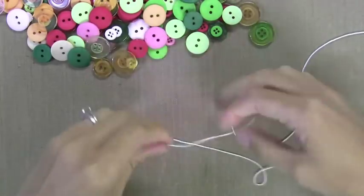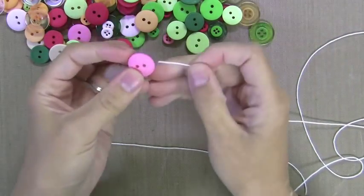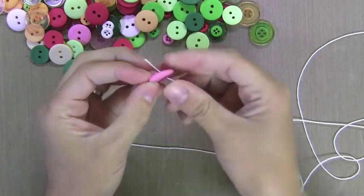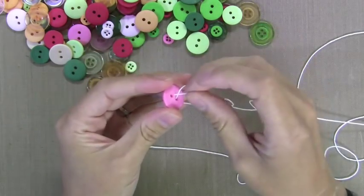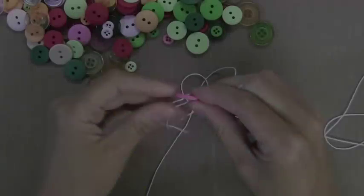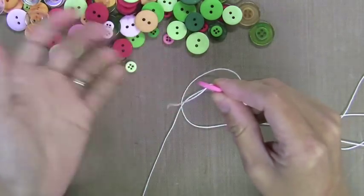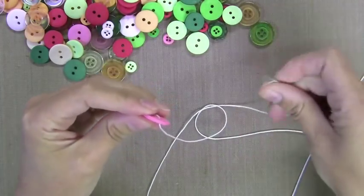So now I'm going to go to the other two ends of the string — I need two strings here, so I just folded one in half to get the two. I'm taking one of my buttons and with one of the strings I'm going up one side and out the other, as you can see here. Then I'm going to take the second string and go the opposite — up the other side and out the other.